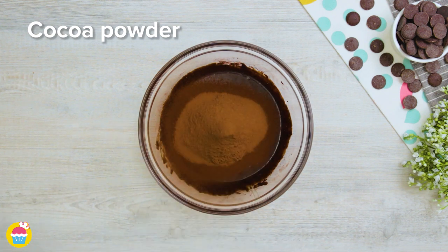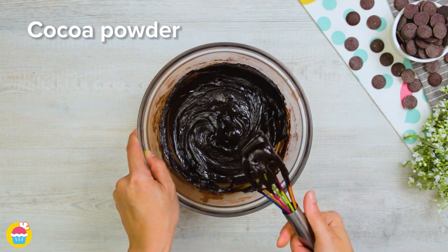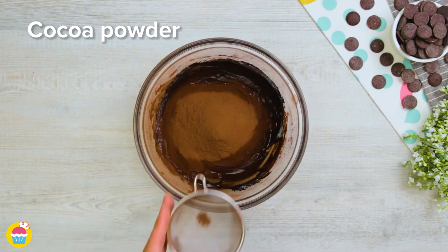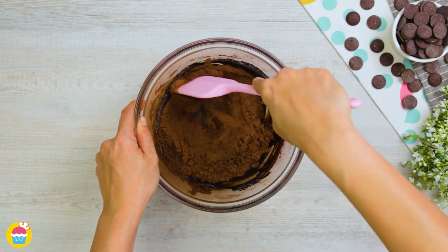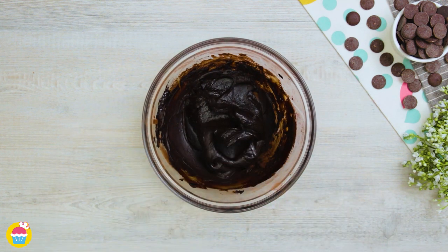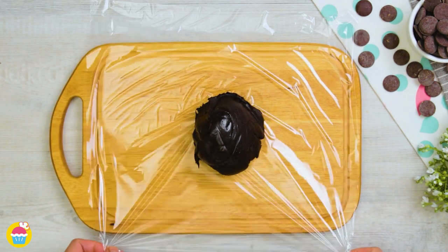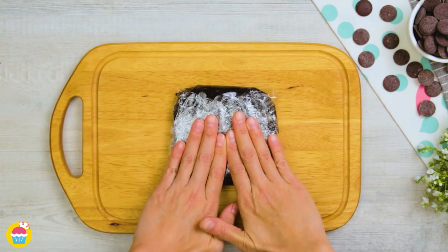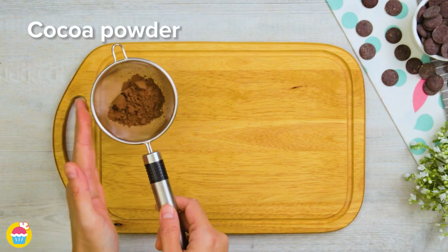This mixture is going to be a lot thicker than the last one, so no need to refrigerate this one. Stir that in until it's a sort of dough-like consistency — you can of course use a big sieve. Once this is mixed together, we're going to put it on some cling film laid out on a chopping board, fold that over, and squish it down.